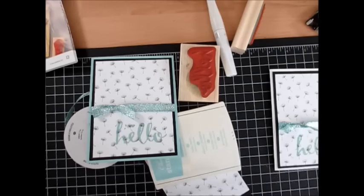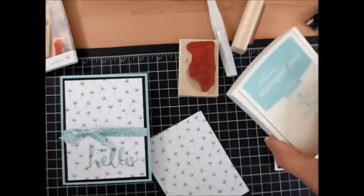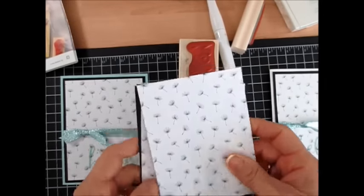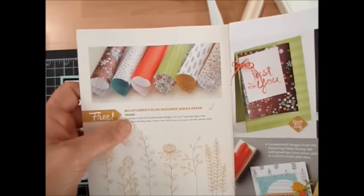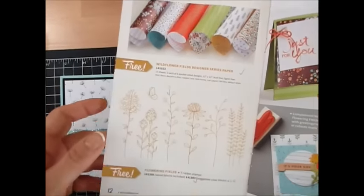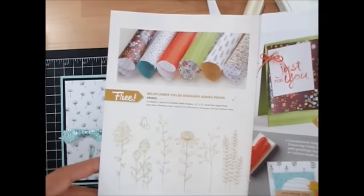Today it's Stamp on the Go, and it's really Stamp on the Go. We're going to be using the Designer Series paper. I'm using this print here and it's the one you can get for free with $50 before tax and shipping. It's called the Wildflower Feel and it's on page 12 of the Celebration Catalog.